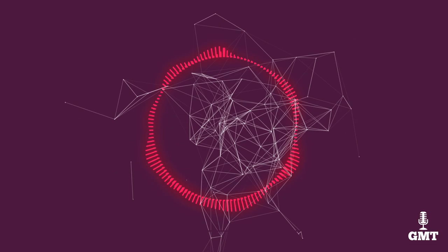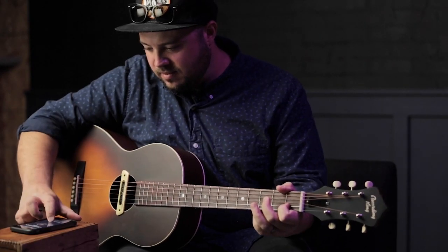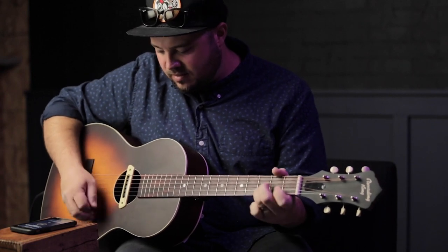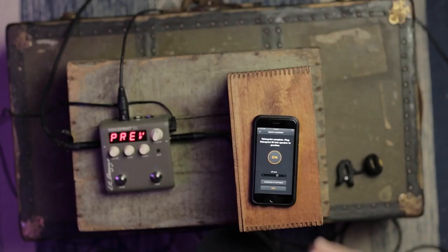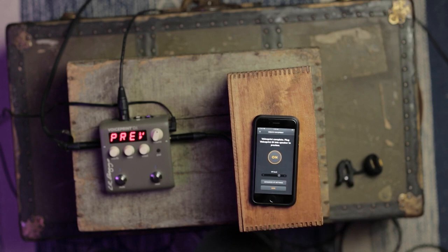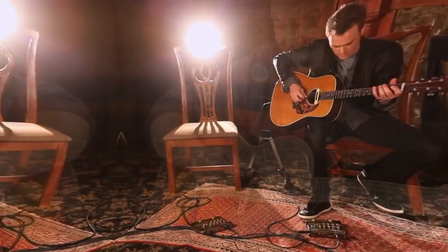The second product on our list is the LR Baggs M80 Active. It is a magnetic pickup that gives you the perfect blend of classic and modern features. The M80 is based on a humbucking design with dual coils, which cancels out the humming sound picked up by the unit's magnetic fields. The second coil is suspended, allowing it to move and create variations in your audio and act similarly to a dynamic mic. The body of the M80 keeps the classic shape and color scheme with the ivory top and brown bottom.